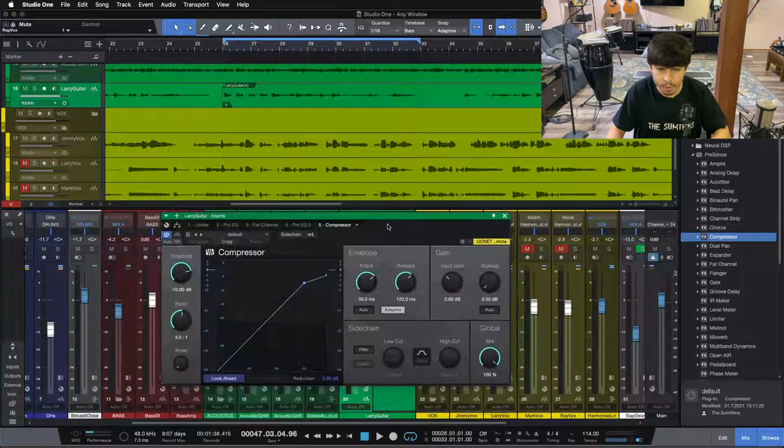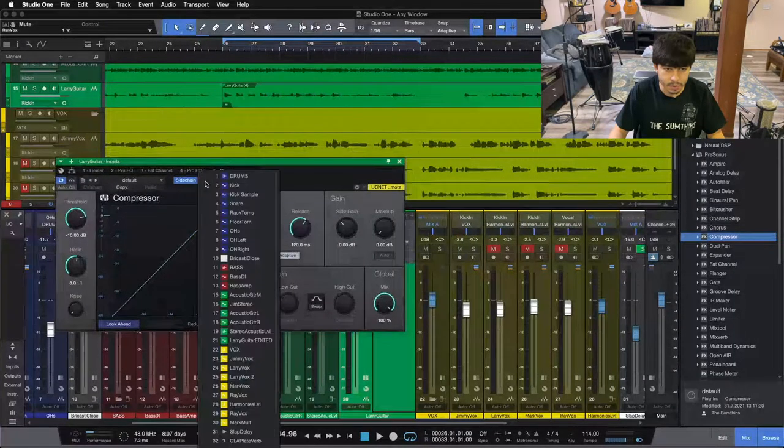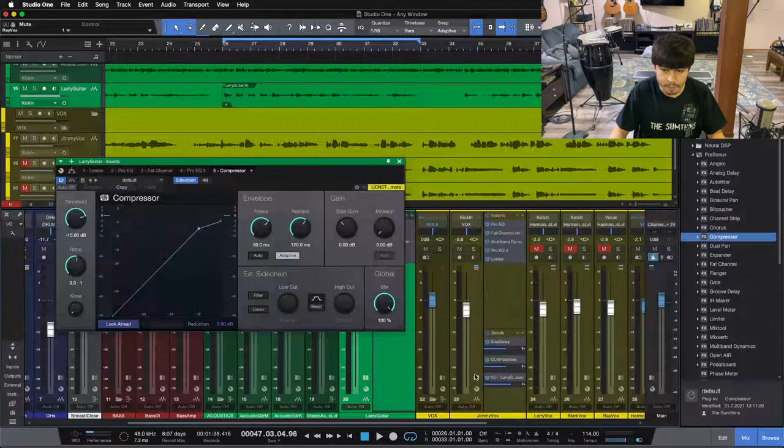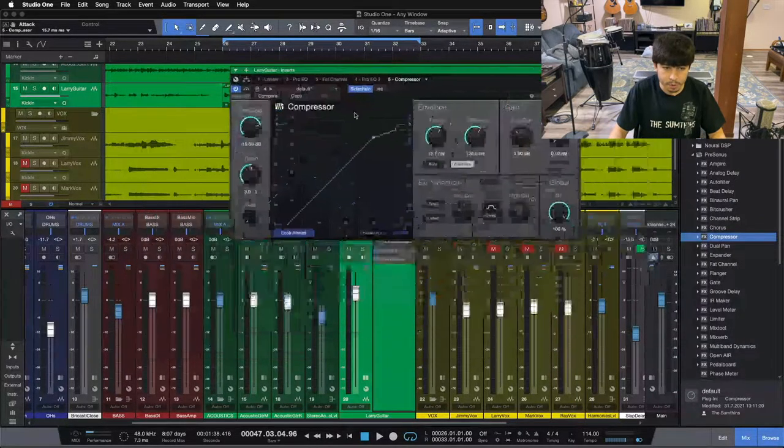We're going to use sidechain compression. I'm putting a compressor on our lead guitar, turning on the sidechain feature, and then using the send point from our lead vocal — that'll create a send on our lead vocal sending at full volume into this compressor. I usually like to set my attack somewhere around 15 milliseconds: fast enough that it clamps down on our guitar when our vocal's going, but slow enough that it doesn't kill the transient or attack from our lead guitar when it comes in. Release I like to set somewhere around 120 to start, adjusting depending on how fast I need the compressor to let go between lines.